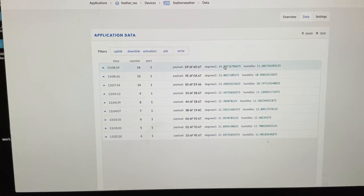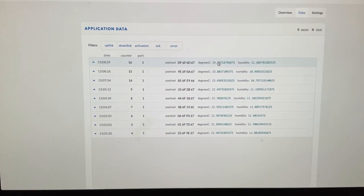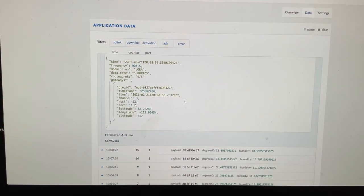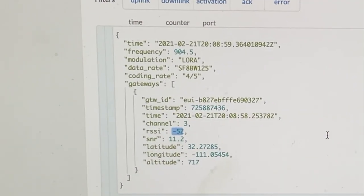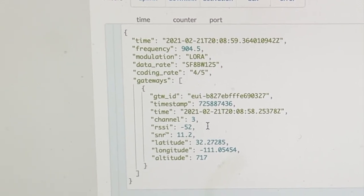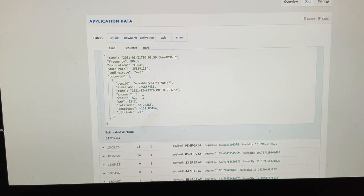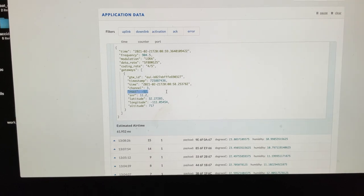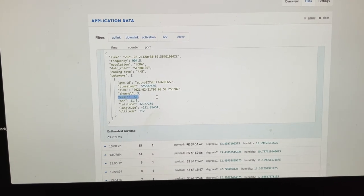More importantly, I'm interested in what the RSSI is for that short path — it should be pretty low. Here you can see that my RSSI is negative 52. So not great; I was hoping it would be a little bit better, but it's still acceptable for some of the experiments I want to do around the neighborhood. If you guys have any thoughts on why this RSSI isn't any better, considering how close that node is to that antenna, please share in the comments section.